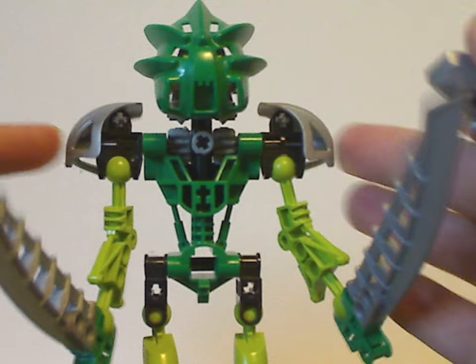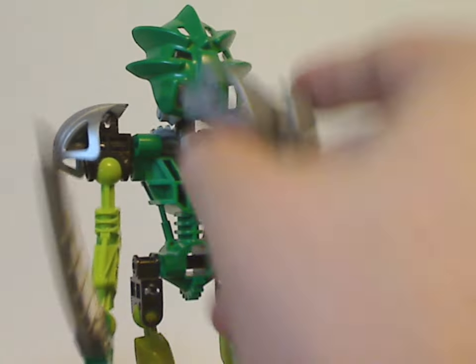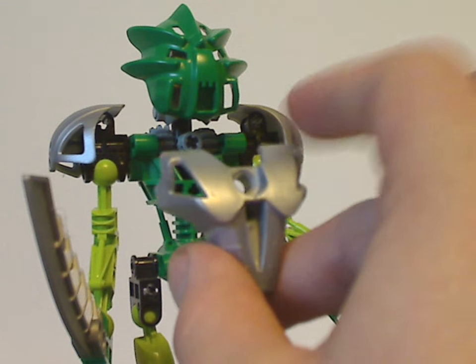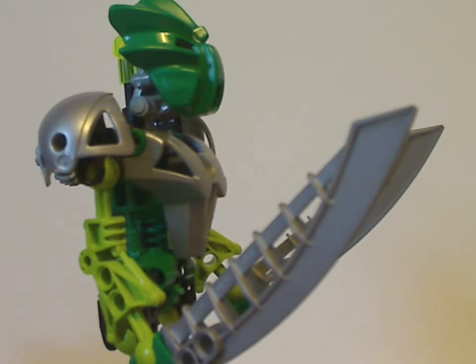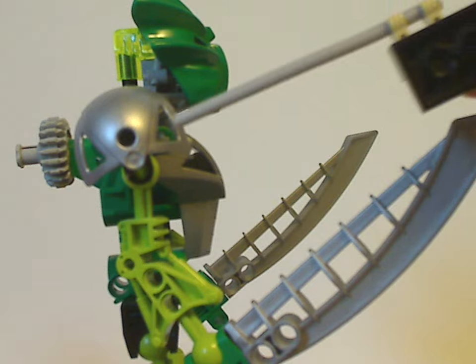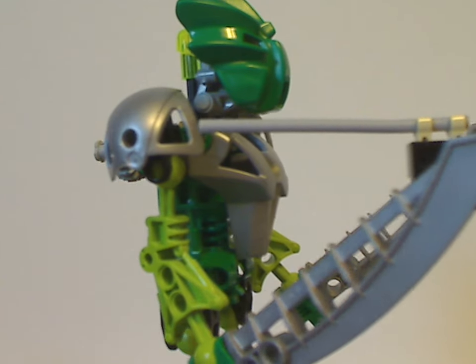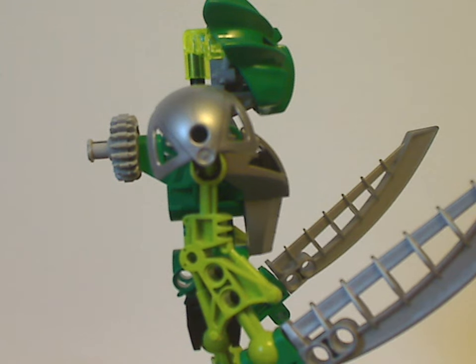Looking at the torso piece — if you take this armor part off, you can see it's just the same exact Toa Mata body piece, which all the Toa Mata and Toa Nuva shared. The improvement is this armor piece exclusive to the Toa Nuva sets, seen here in silver — though it did appear in other colors in other sets. It fits quite firmly around him. As for the arms, they still use those shoulder armor pieces also used on other things in different colors, and the arms are comprised of mostly the same pieces Lewa Mata had.